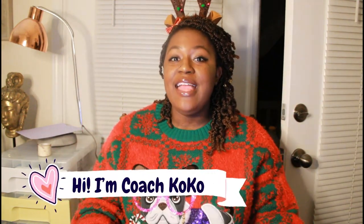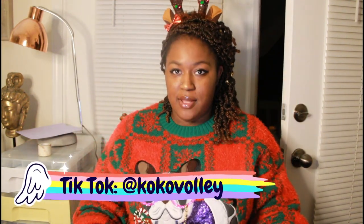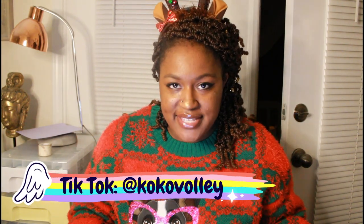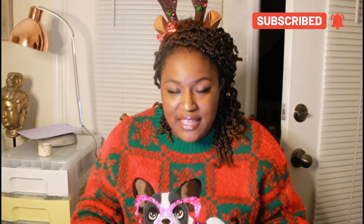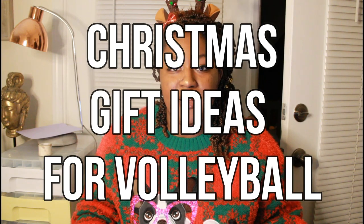Hey, what's up you guys, welcome back to my channel. My name is Coach Coco and I love volleyball so much — my channel is full of tips, tricks, hacks, and anything you could ever need to know about volleyball. Christmas is actually tomorrow, but if you haven't done your shopping already, I'm going to give you some ideas that can help you in your volleyball career this upcoming year. I have my Christmas sweater and my Christmas antlers, so let's get right into this video.